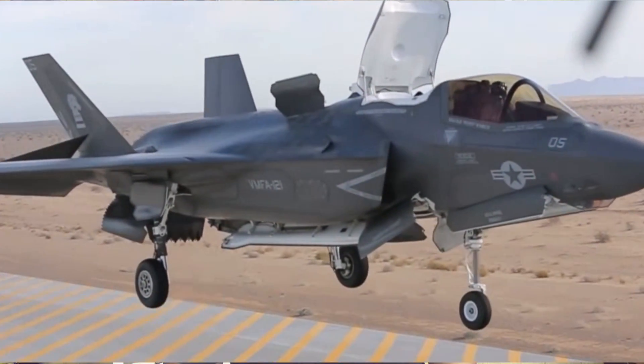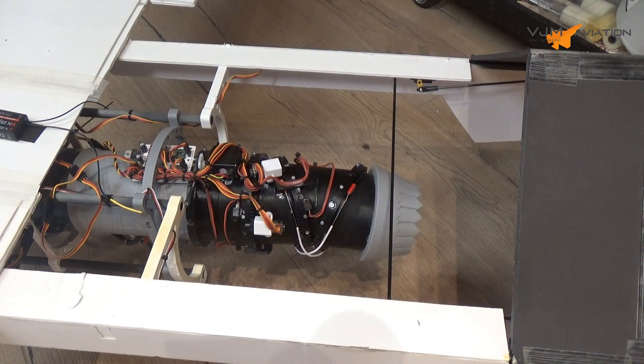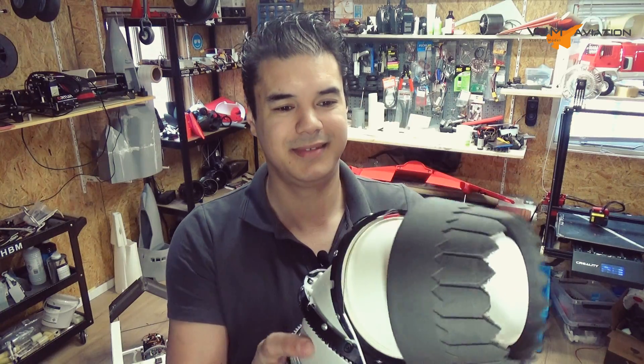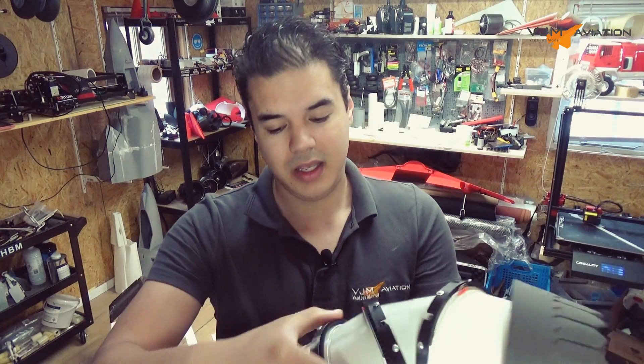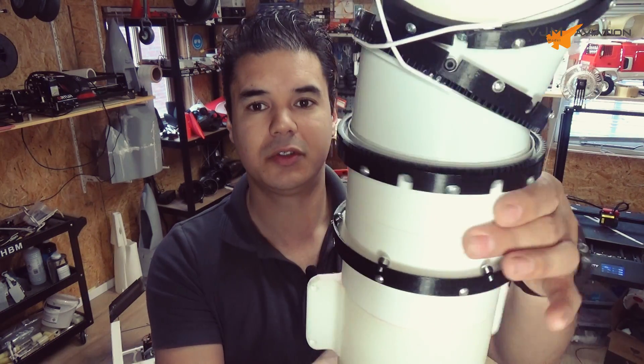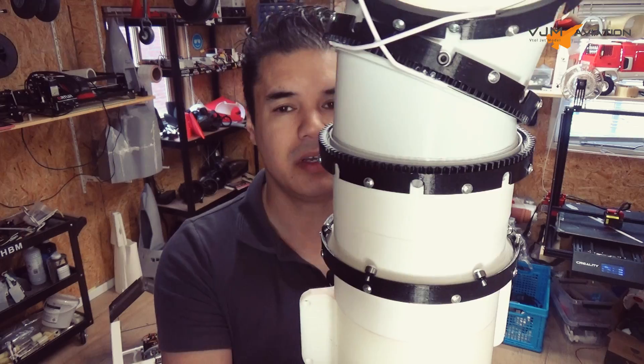We know how to fly and hover this model — we tested the 3BSM module in the Crystal model and I've made some adjustments to my 3BSM. I added some new bearings, which will smooth up the rotation for yaw and stability. So enough of the introduction — let's start making the F-35.